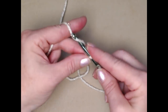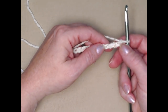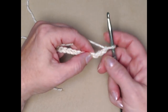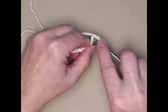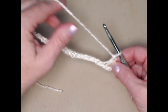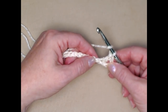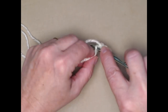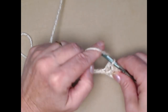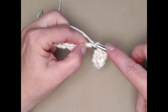We have 22 chains. We're going to begin by stitching a double crochet in the fourth chain from the hook — one, two, three, four — yarn over, go in that fourth chain, pull up a loop, yarn over, go through the first two, yarn over and go through the second two. I have two double crochets because the chain three counted as my first double crochet. Now I'm going to stitch five more double crochets so that I have a total of seven double crochets.